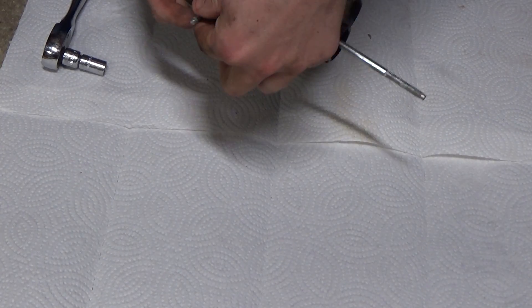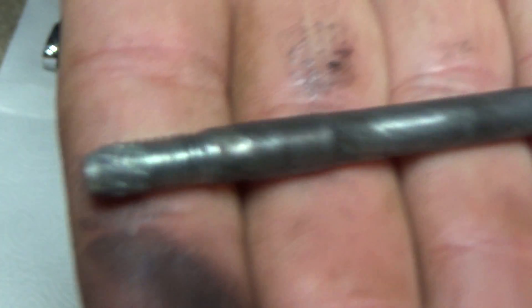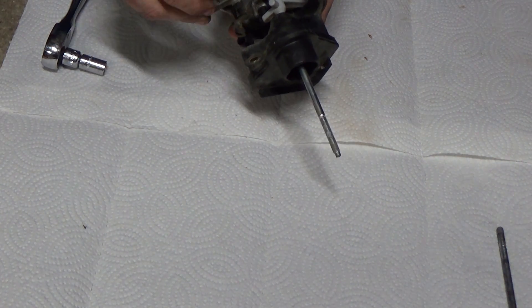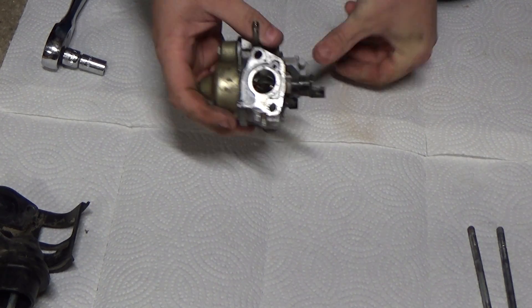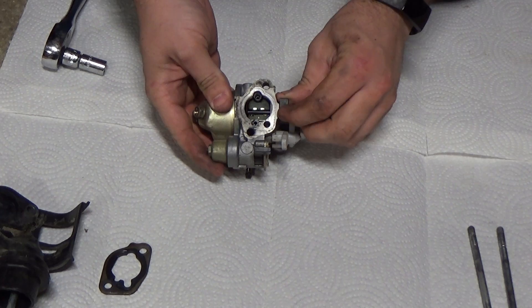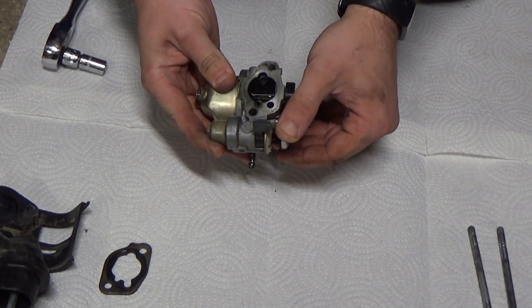I like to clean my carburetors over a clean space so I can see if something falls out. First I make sure that the throttle and choke butterfly valves open and close with no interference. If you let a dirty carb sit all winter, these will get stuck.